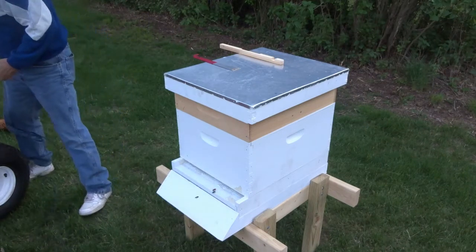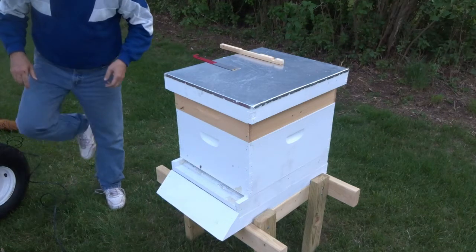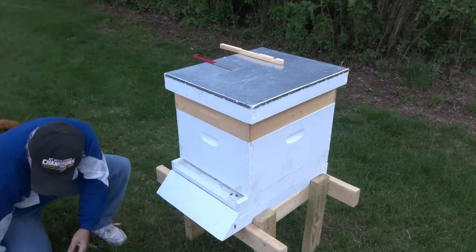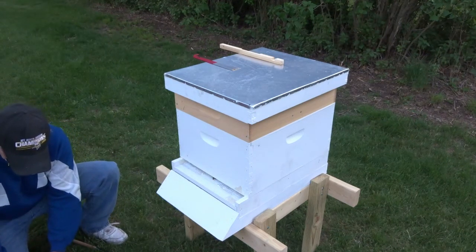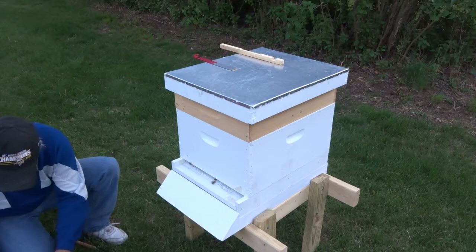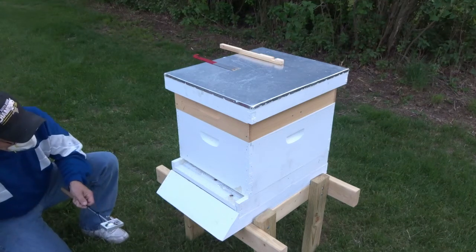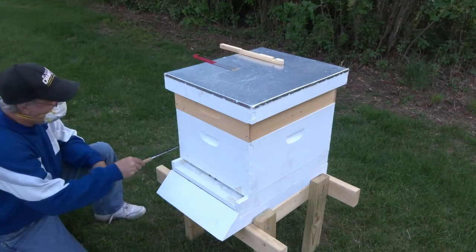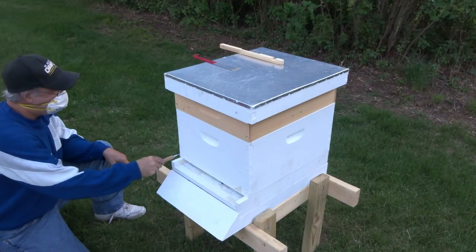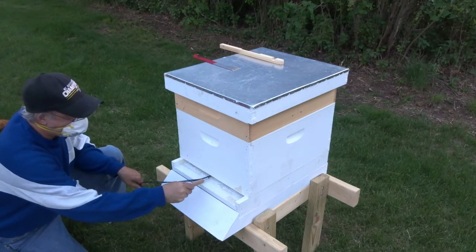I'm going to hook up the ground to start. Then I'm going to reach in here and grab a quarter of a teaspoon and set that in there. I'm going to look and see where the center is — about here, I would guess — so I'm going to leave about an inch right there.